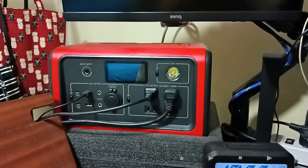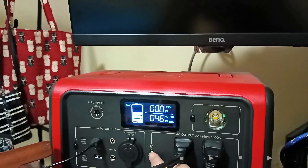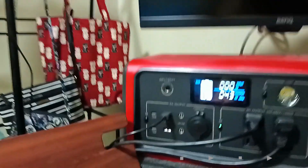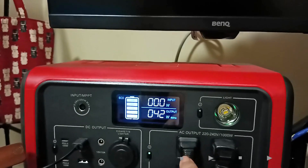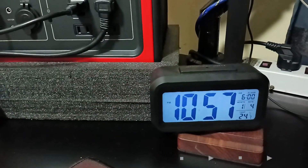It's connected now, so let's check. It's at 100% charge. The electric fan is plugged into the extension, the monitor and MacBook Air are plugged in, and the Globe prepaid Wi-Fi and ring light are also connected.